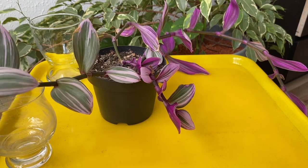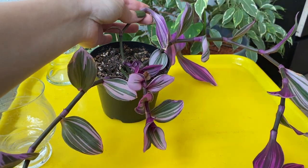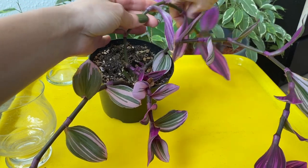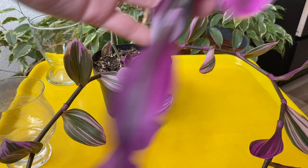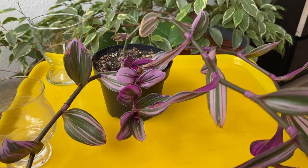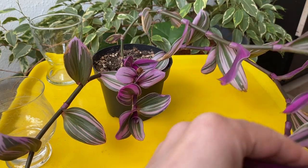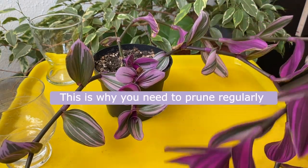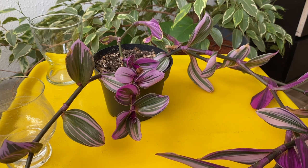As you can see, I have this Tradescantia nanouk that has very long stems, and even a longer one here. It's basically very long, and this is the result of not pruning earlier. So it grows just these stems and they're getting longer and longer, but they're amazing — they're very healthy.